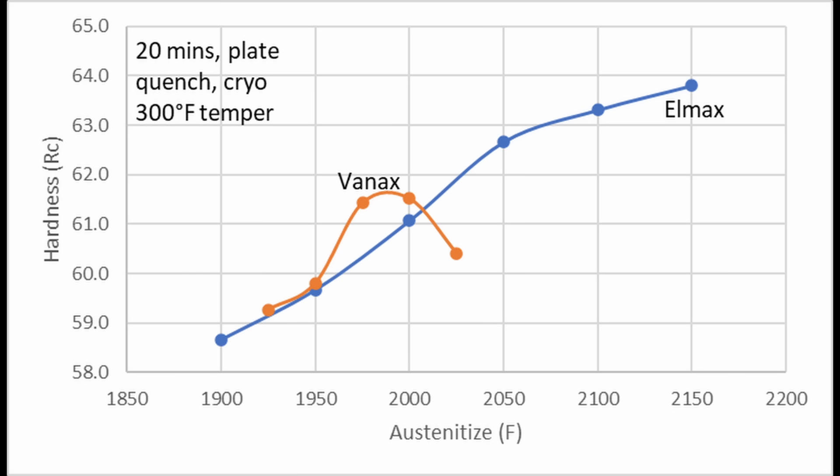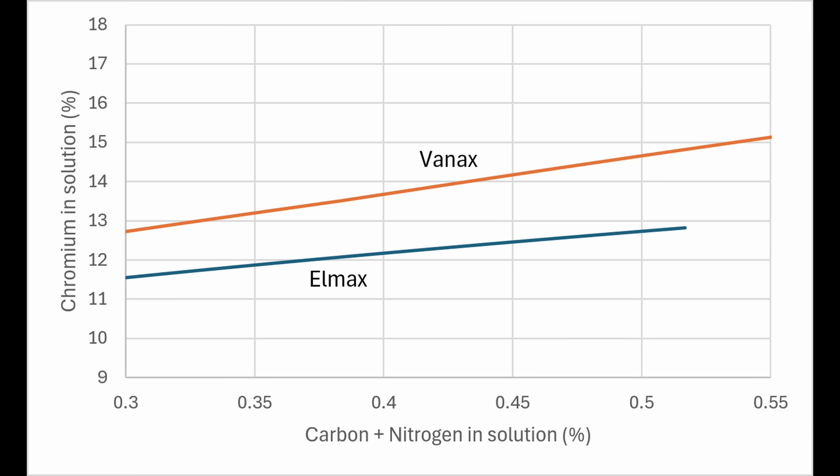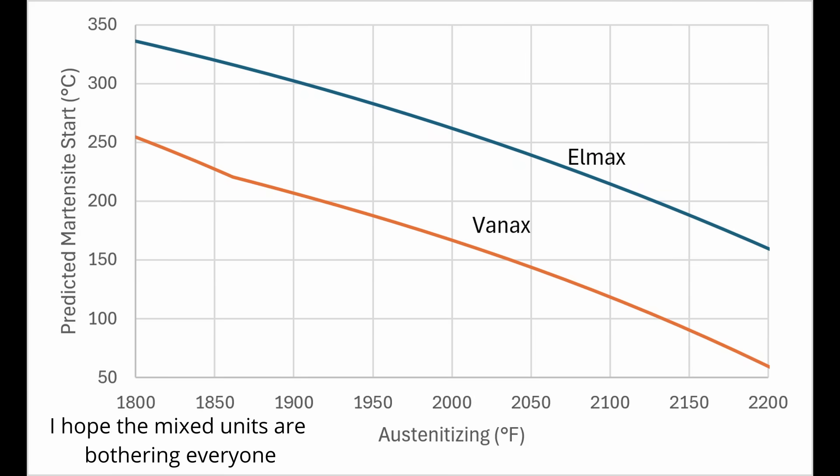Vanex would actually be a little bit harder than Elmex for this identical heat treatment, because the carbon plus nitrogen in solution was higher. Elmex can be austenitized at a higher temperature and achieve significantly higher hardness than Vanex, which reaches its maximum around 61 Rockwell C. This is because the Elmex has less chromium in solution, and therefore the martensite start and martensite finish temperature is higher.